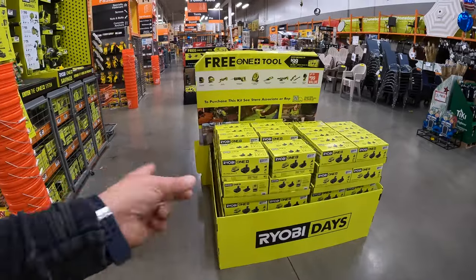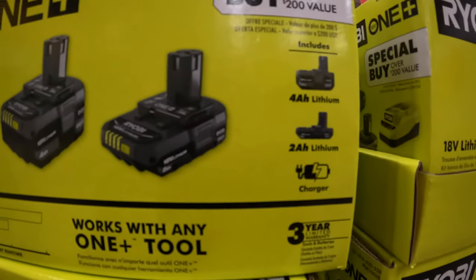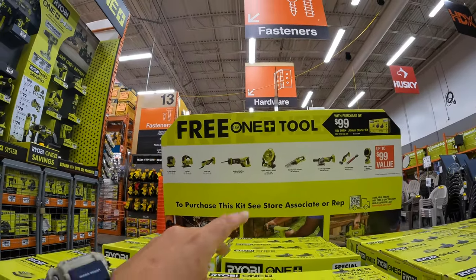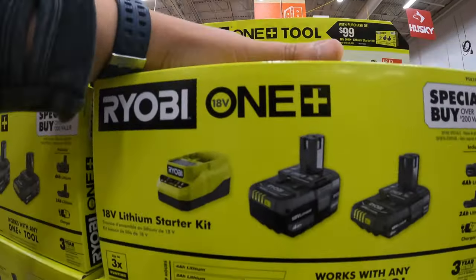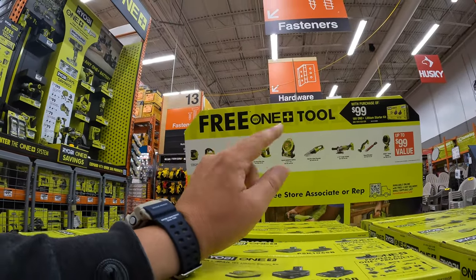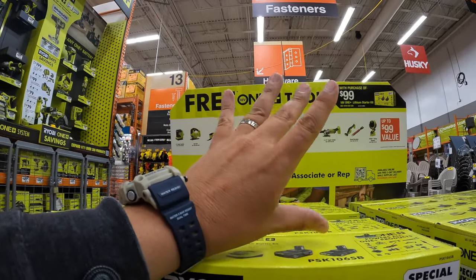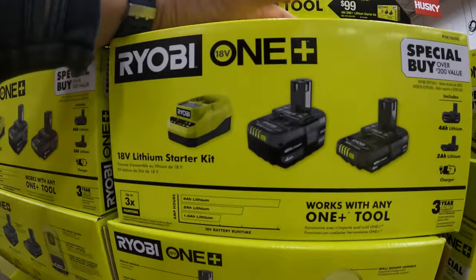This kit over here is two batteries — a 4-amp-hour battery and a 2-amp-hour battery and a charger for $99. And you get the tools we just talked about for free. Ryobi Days has two types of battery BOGO sales going on, so make sure you get the kind of tool you want with the proper kit, so you don't miss out on your sale.